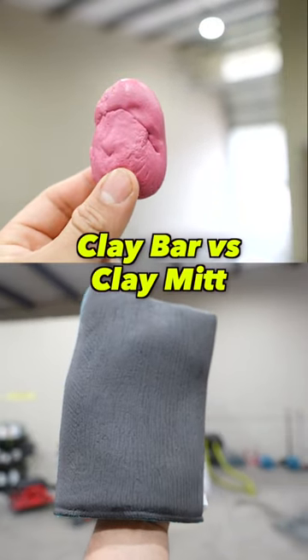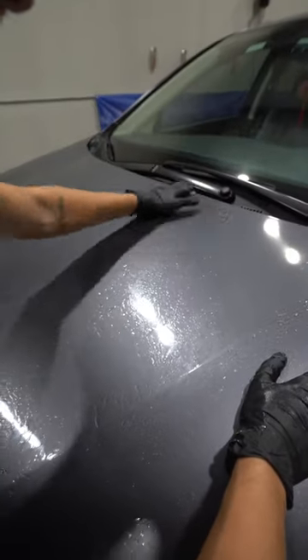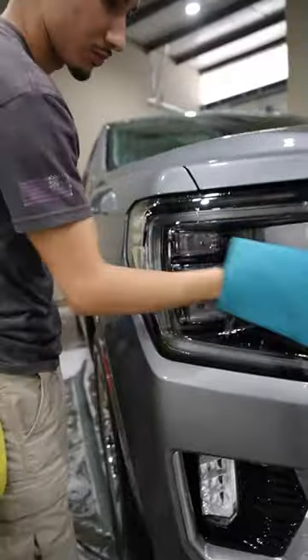What's the difference between a clay bar and a clay mitt? Well, they both remove above-surface contaminants. In that regard, they're the same.